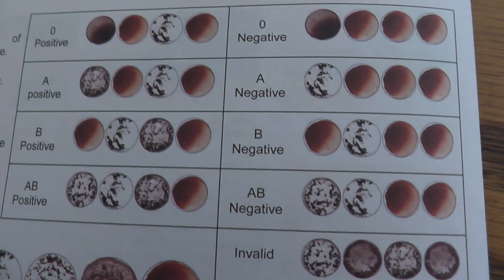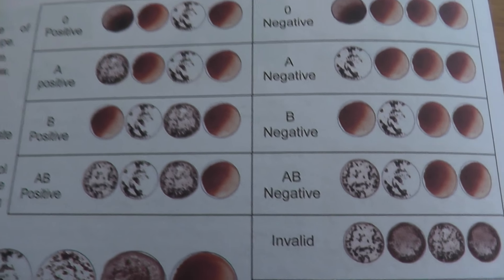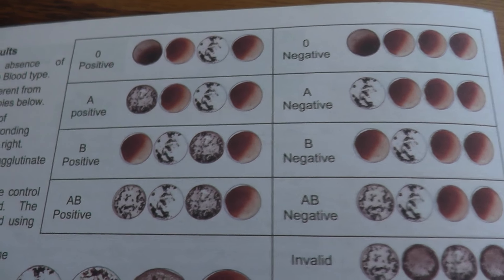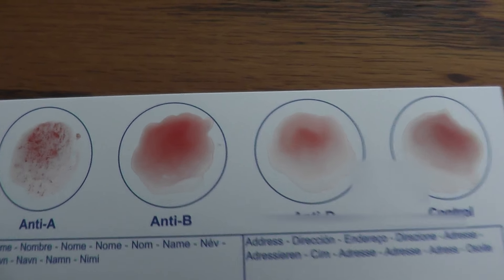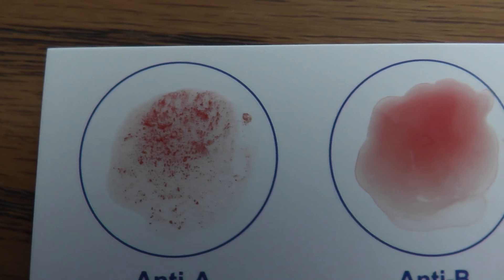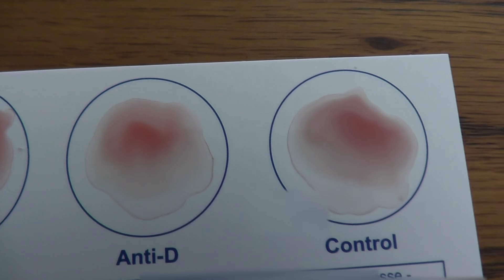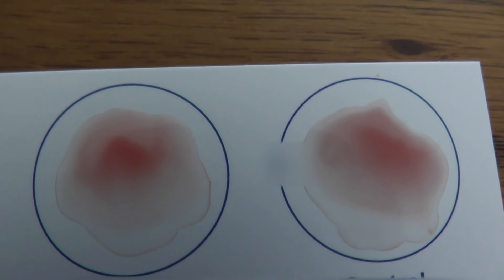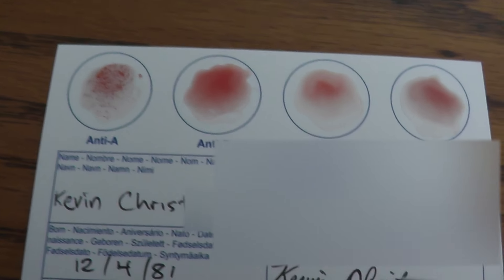I mean, I was pretty positive I was A-negative blood type, but I just wanted to make sure. So this definitely verifies it. Pretty interesting stuff — could use a little bit more blood on these two maybe, but it's pretty obvious that I'm A-negative.